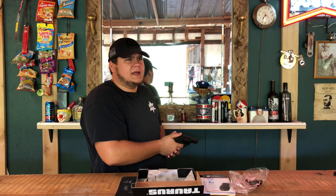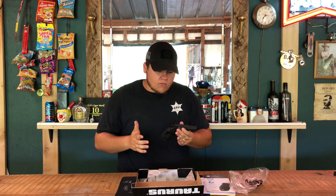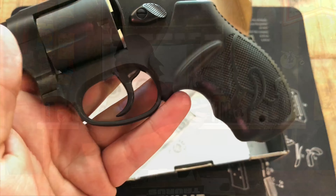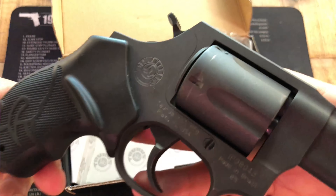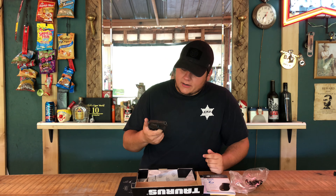I believe I did one shot double action and the rest single action, if I'm not mistaken. The grips on it are really cool — it's got the bull emblem in the grips on both sides. As you can see, the gun is 100% unloaded.